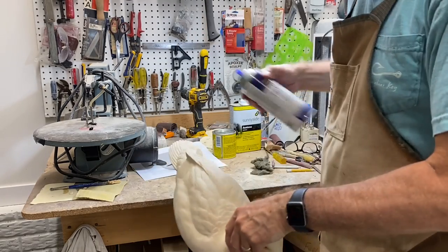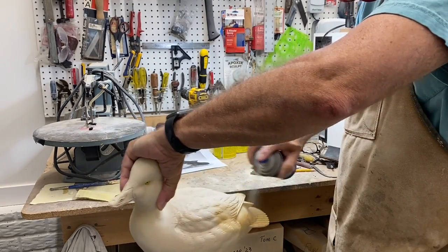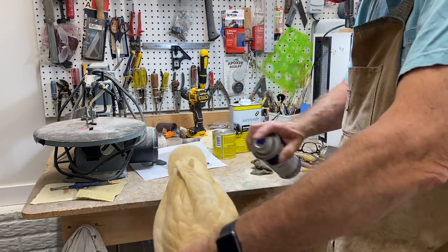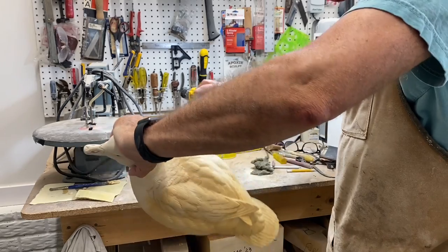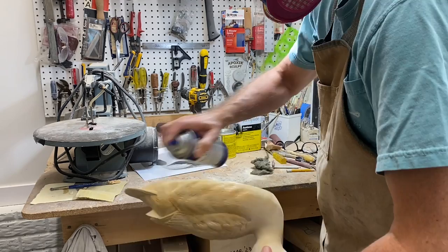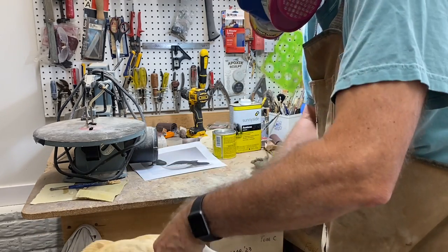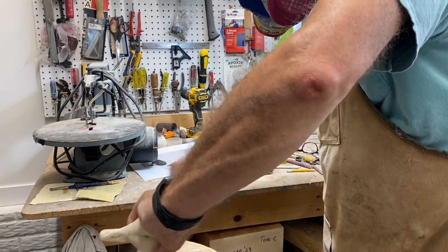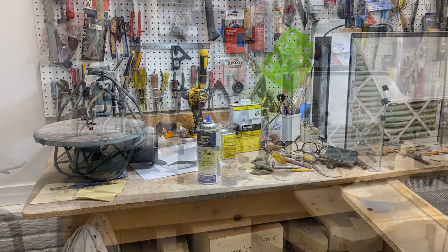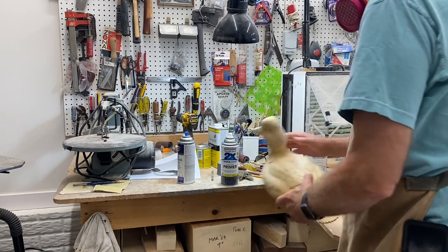Now I'm going to seal the bird. I use Deft semi-gloss — it soaks into the wood well. I normally give the bird four or five coats depending on its application. If it's going to go on the shelf and not be in the water, you can get away with less coats, but for competition birds, particularly on the bottom that's going to be exposed to water, I go four or five coats.